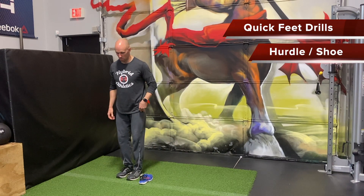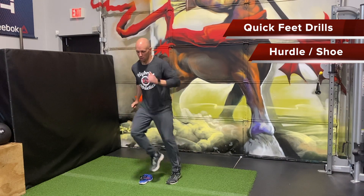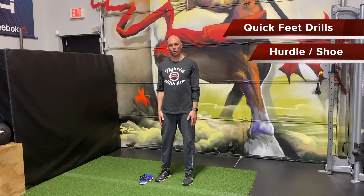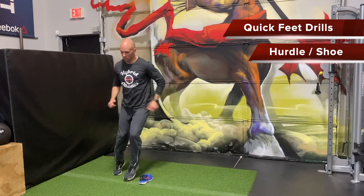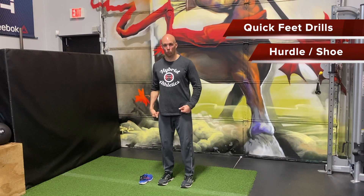Fast feet three-step hurdle. We can do that with a crossover. We could just simply hop over and back.